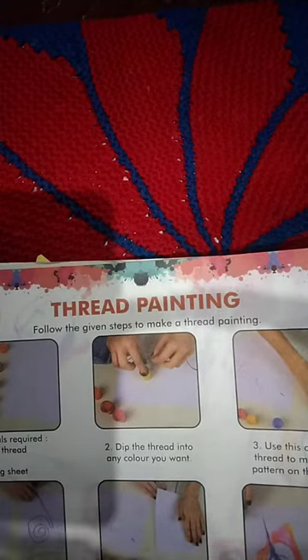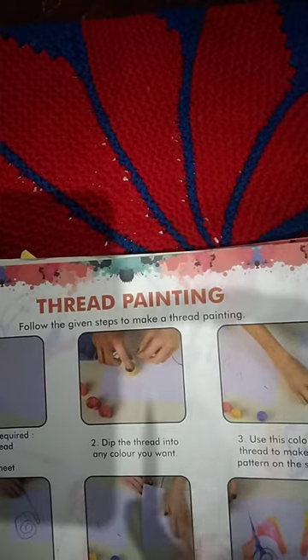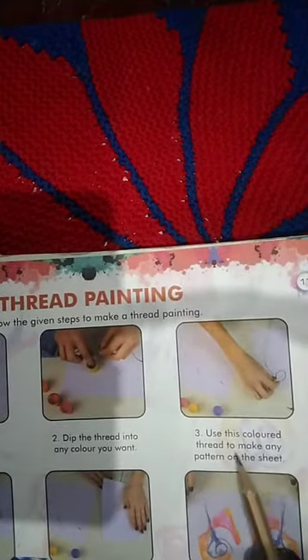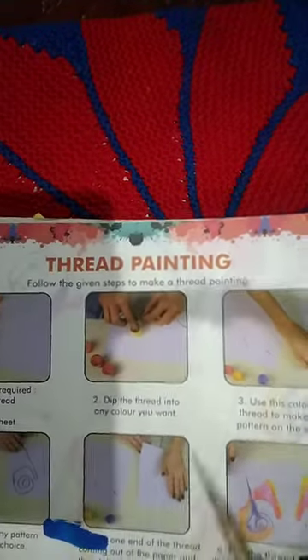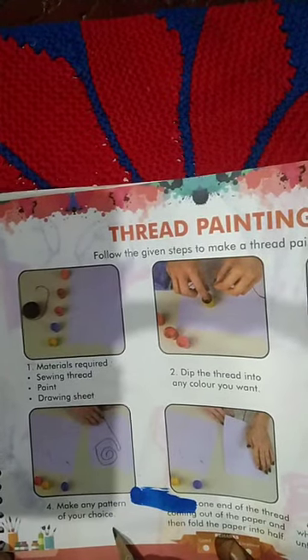Number two — dip the thread into any color you want, yellow, red, blue, anything. Dip it in the paint bottle, then use the colored thread to make any pattern on the sheet.